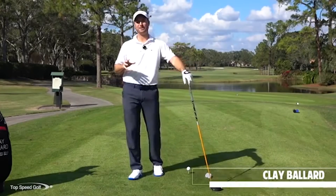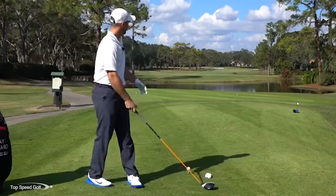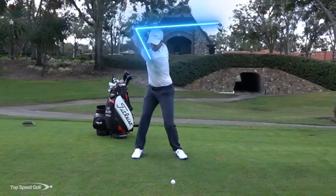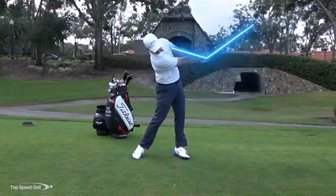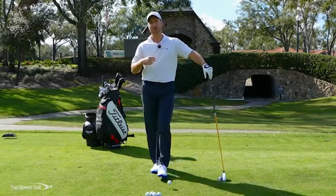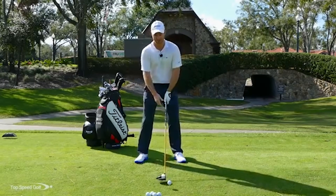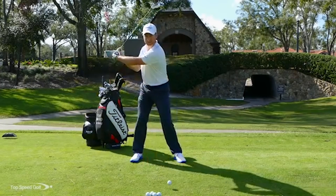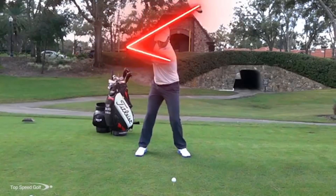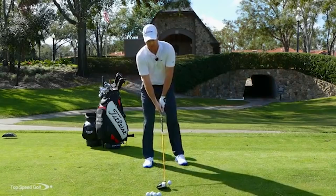Hey guys, welcome to beautiful Heathrow Country Club in Lake Mary, Florida — my home course. We're going to talk about three tips that are really going to help you hit your driver much better. When you get up to those holes with a little water, those par fives — it's just so much more enjoyable to smoke a driver right down the middle of the fairway and not even have to worry about being in the rough or out of bounds. We're going to do three things you absolutely must do to hit your best drives.